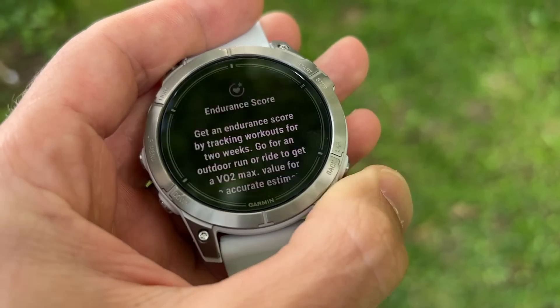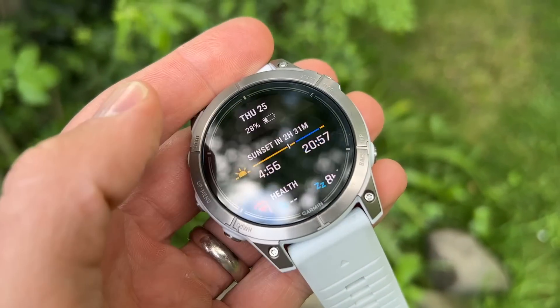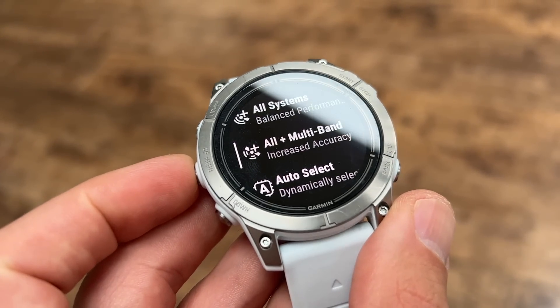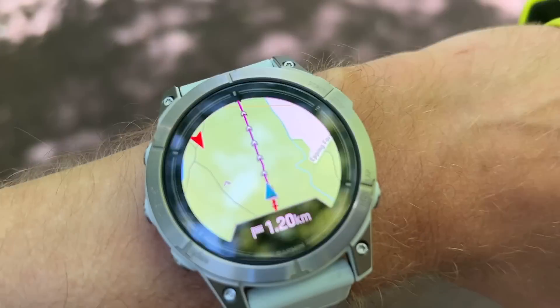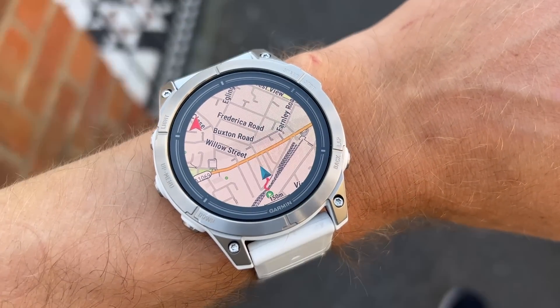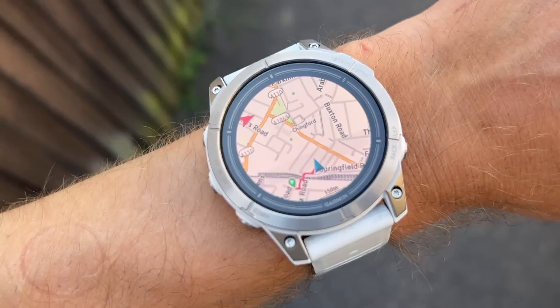These metrics take two weeks to load on the watch without Garmin Connect, but if you link up to Garmin Connect you'll immediately get your scores based on training history. There are also new sports modes including basketball and football. All models in the Epix Pro range have multi-band GPS, whereas on the Epix 2 that was only available on the Sapphire models. The maps also have changes: you can set a weather forecast overlay on the map to see upcoming conditions while following a route, and the route-ahead feature will now show checkpoints like aid stations on the map itself.